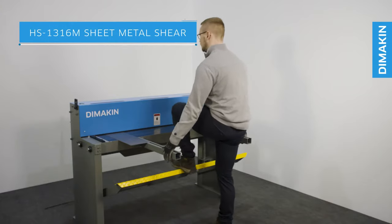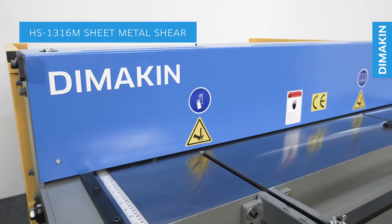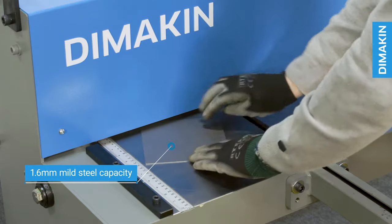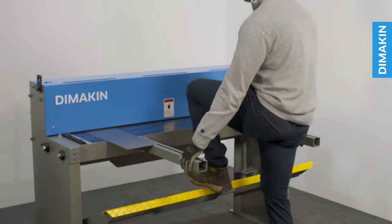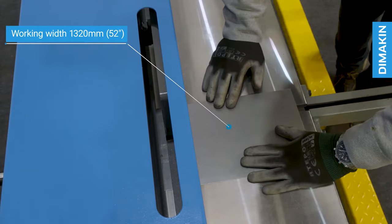The Dimakin HS1316M sheet metal shear is a manually powered, foot operated treadle guillotine. This machine has an impressive capacity of 1.6mm mild steel and 0.9mm stainless steel, over its full length of 1,320mm.